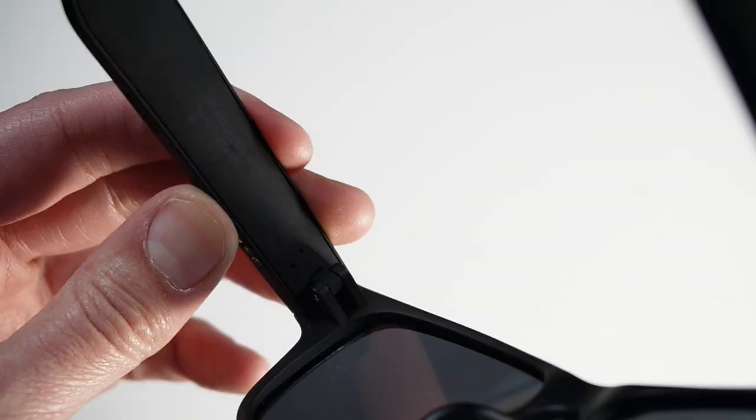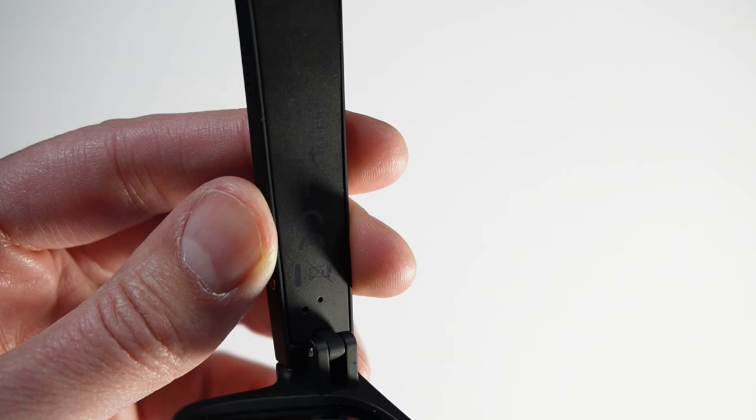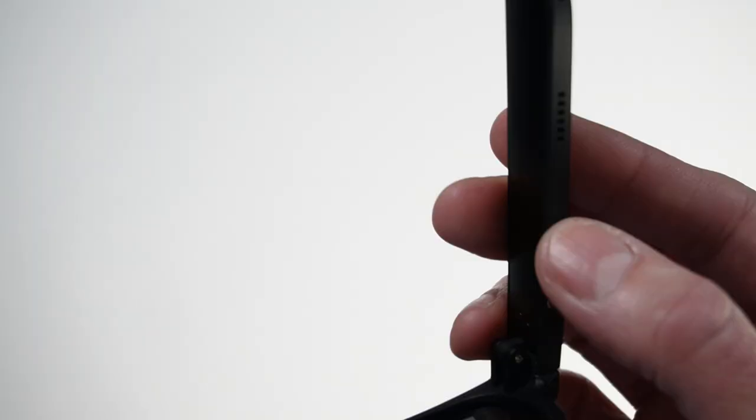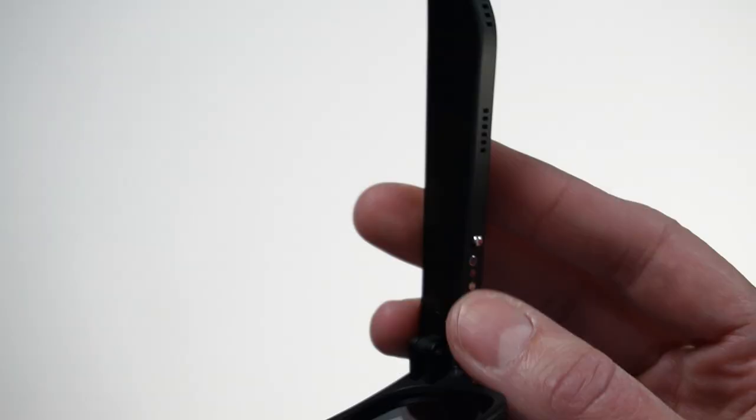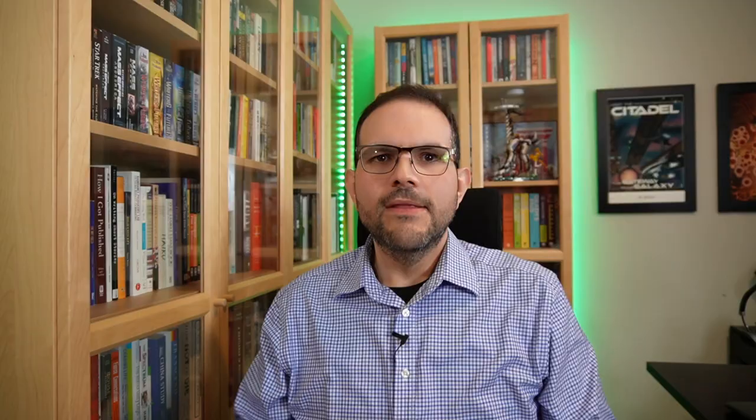After they are paired, to turn them on you have to press and hold both buttons for a few seconds in order to turn them both on. Overall, I found the control scheme to be just fine. Press and hold to turn them off, turn them on to launch your phone's voice assistant, click once to start or stop music and answer or hang up a call, or click two or three times to skip or restart a song. You can't control the volume using the glasses, though. Still, the button feels great and has a really satisfying click.